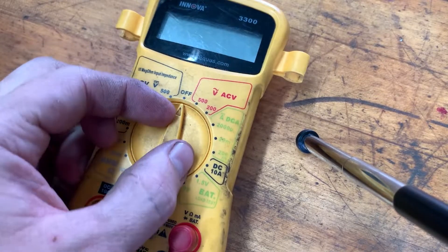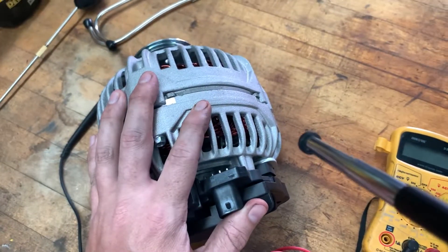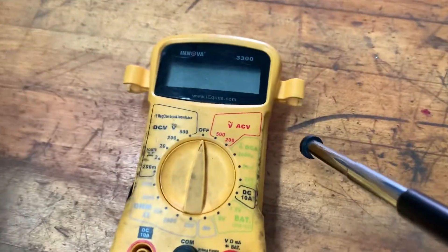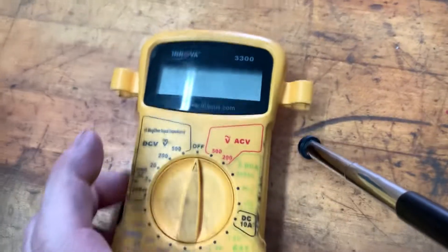Let's test the diodes or the diode pack on this alternator. This is the one that's whining. Let's take a look and see if the diodes being bad might be part of the issue.